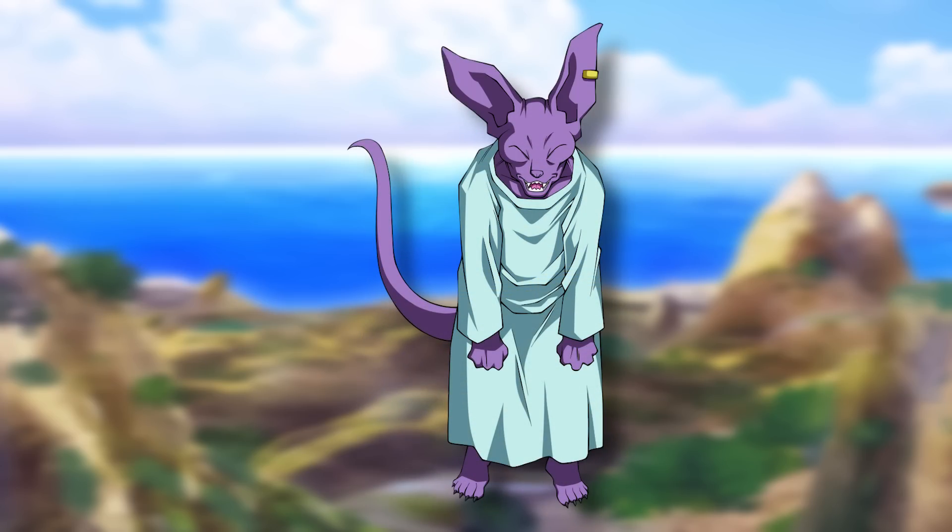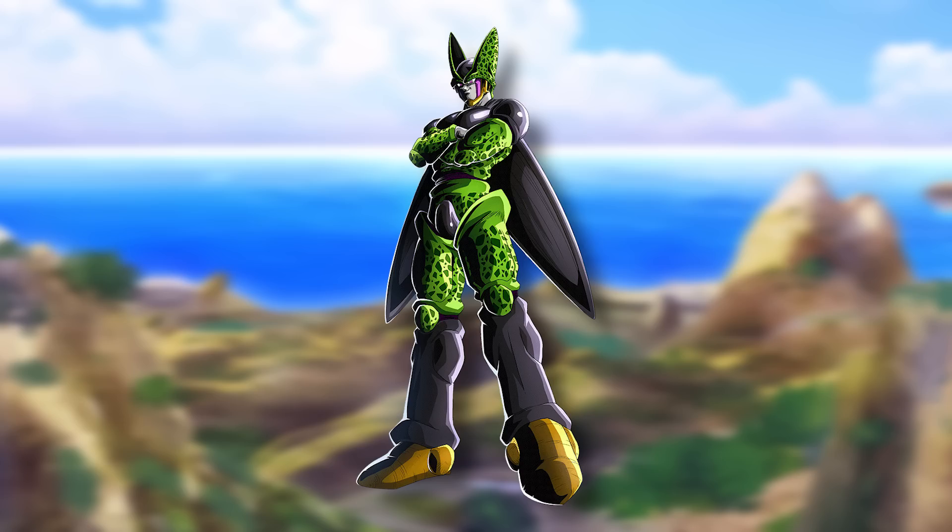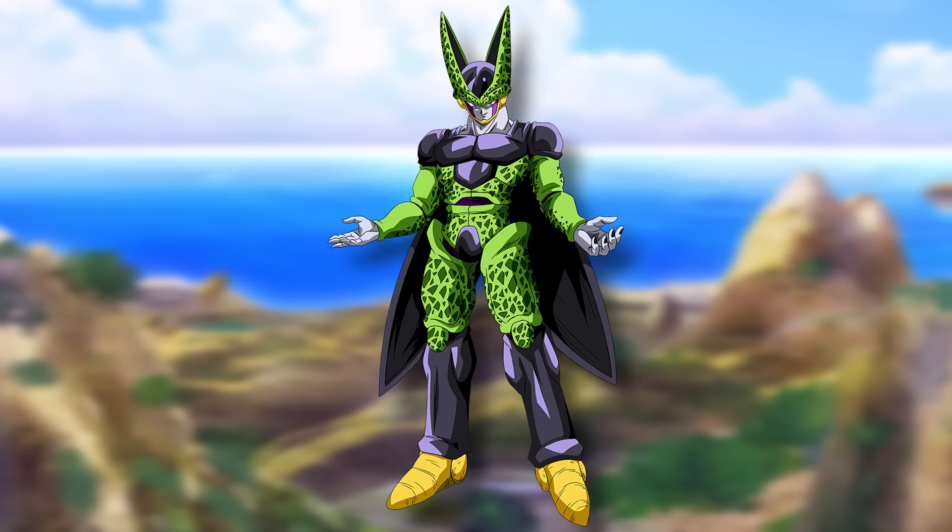Naturally after Dragon Ball Z, Beerus is gonna be waking up from his nap. But before that, I want to touch on Cell. A lot of people in the comments were saying that if Cell doesn't have Frieza's DNA he should look different. In all honesty I disagree a bit — Dr. Gero did design him to be perfect after all, meaning he probably put him in his own image, and if that were the case it wouldn't really matter about his DNA.